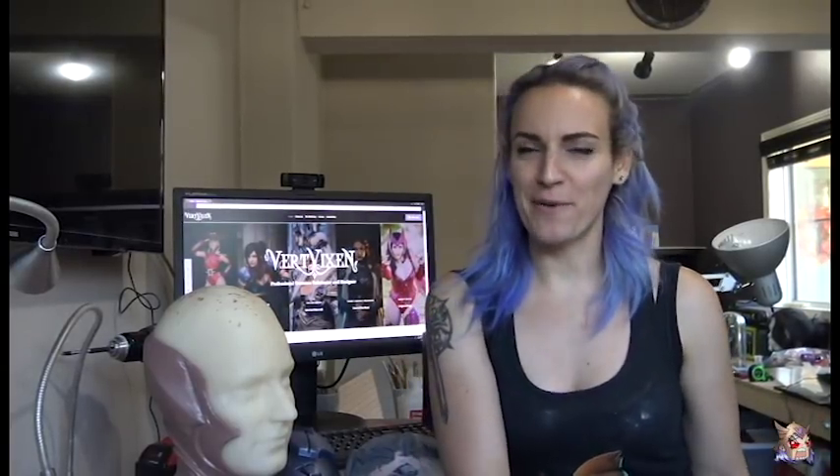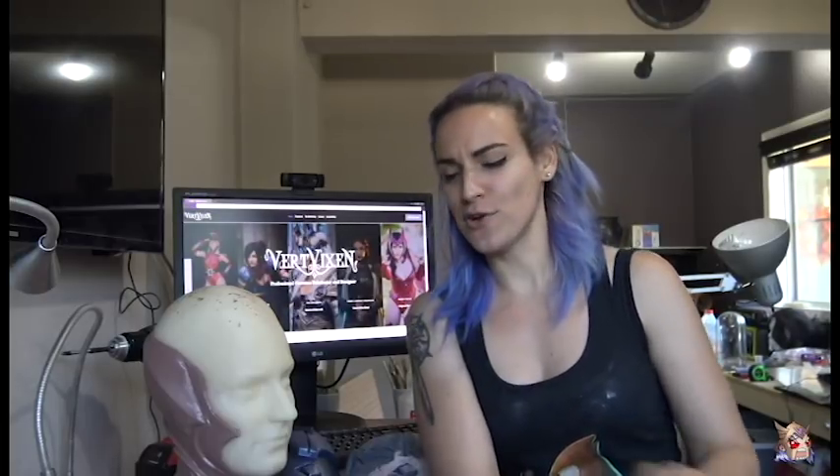Hello, all you epic badasses out there. My name is Alicia Bellamy, aka Vert Vixen, and I would love to show you how to clean up those pesky 3D prints.